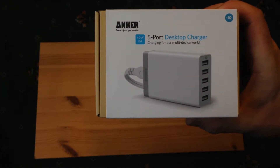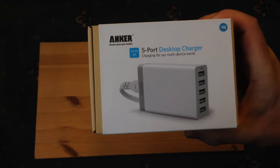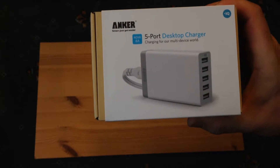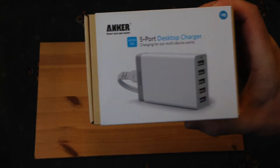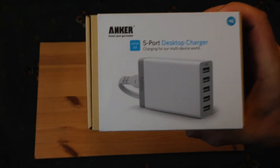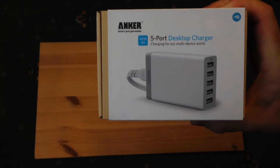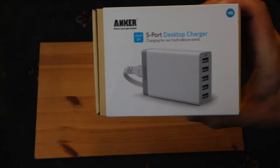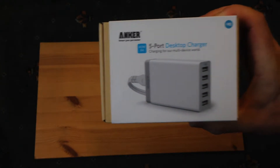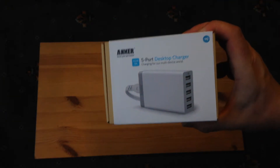In theory, depending on what's required, each device should receive the amount of power it needs to achieve a full fast charge, without having to spread the load. Each port should get the required amount from this device, whereas a lot of cheaper devices have a set amount that they split — so you might end up trickle charging your devices rather than getting a full charge, meaning it'll take longer.